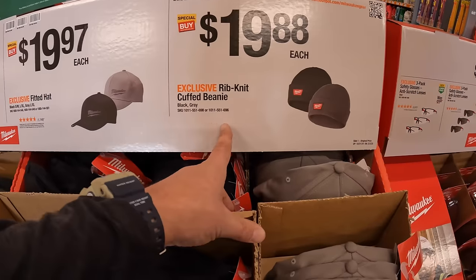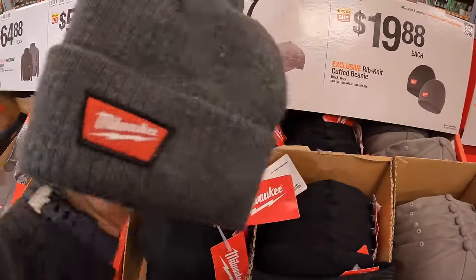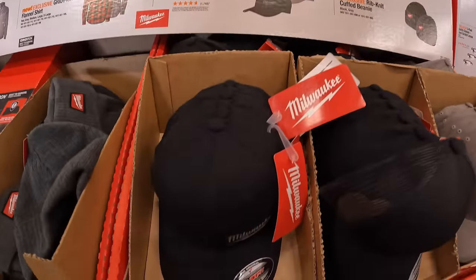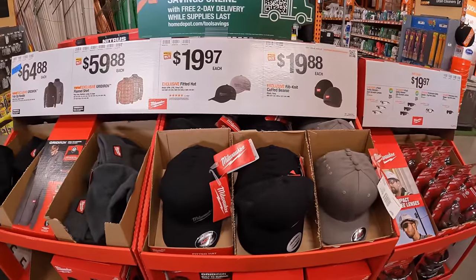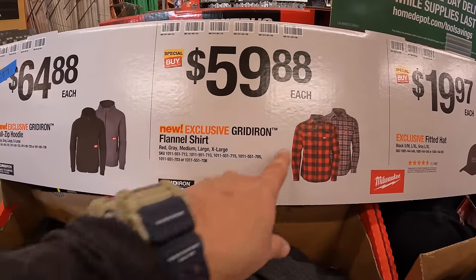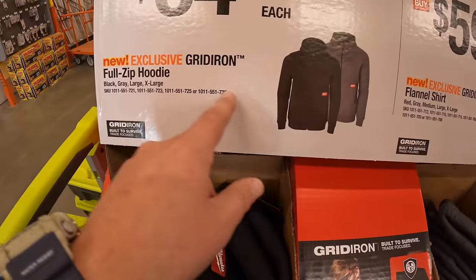$19.88 for a ribbon-knit cuffed beanie in black or gray — I'm actually going to pick one of these up today, I want to give that a shot this winter. $19.97 for a fitted hat in black or gray. These are excellent gifts. $59.88 for a gridiron flannel shirt, your choice on color. Or $64.88 for a gridiron full-zip hoodie.